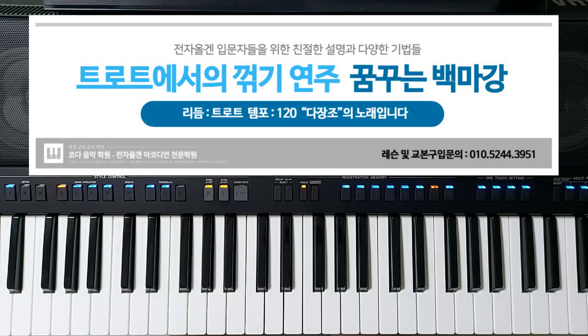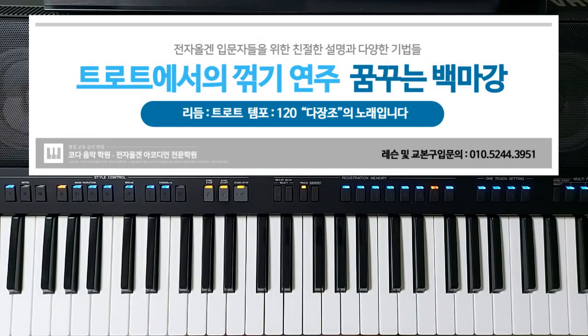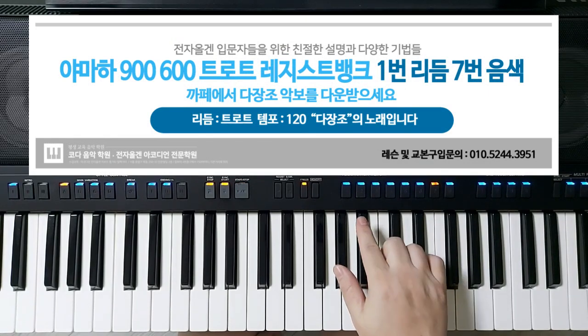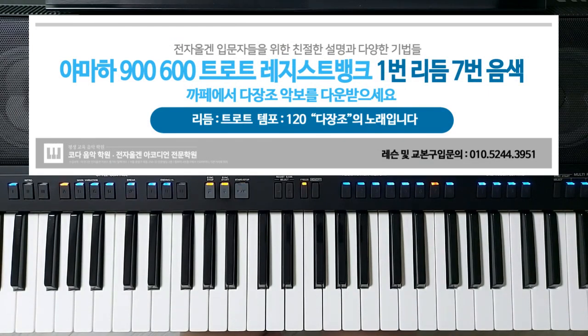오늘 연주 설명은 다장조 시키로 편곡을 해서 설명을 드려보도록 하겠습니다. 꿈꾸는 백마강이 참 좋은 노래죠. 저는 이 노래만 들으면 자꾸 가슴이 아려서 전생의 삼촌 궁녀가 아니었을까, 너무 못 당겨서 왕의 총애도 받지 못하고 한이 맺힌 궁녀가 아니었을까라는 생각을 잠깐 해봤습니다. 가이드 연주는 트로트 레지스토뱅크의 1번 리듬 7번 음색으로 연주를 했습니다.